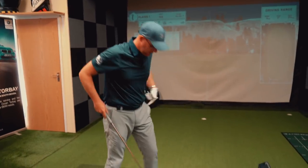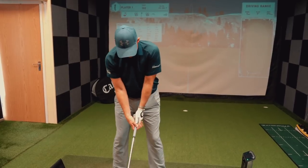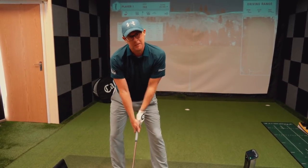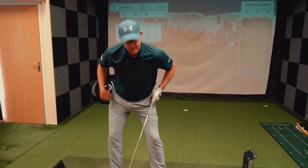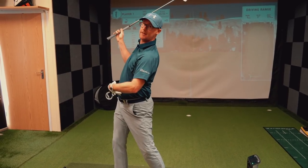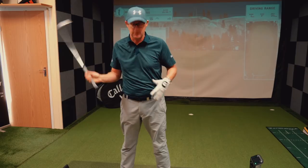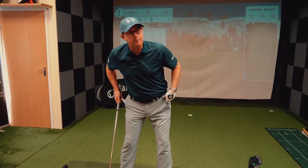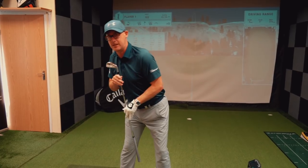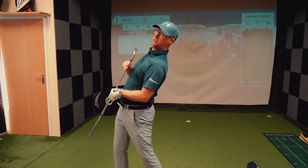Cameron then goes on to talk about setup and the lead hip — making sure it's a bit left at address. If you keep that hip back and start turning, it's very easy to start extending your upper body, which is what he mentions. So they're working on making sure the left pocket stays left in the backswing — almost making sure he gets some tilt in rather than no tilt leading to a reverse and extension.